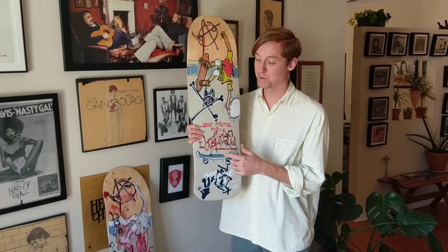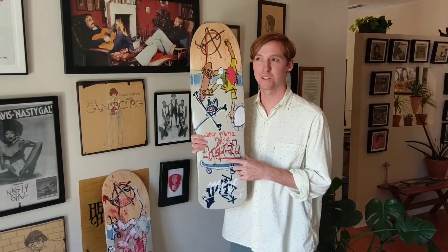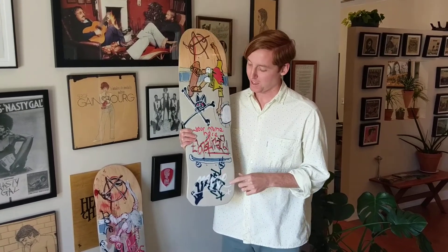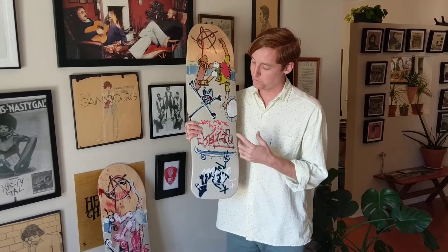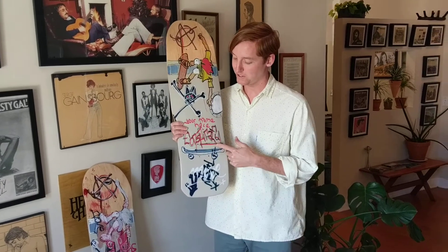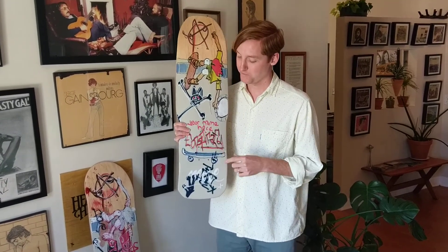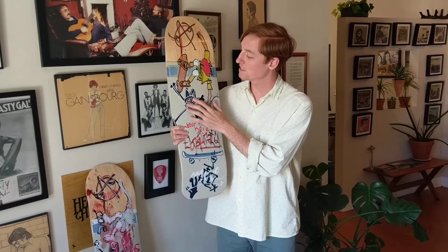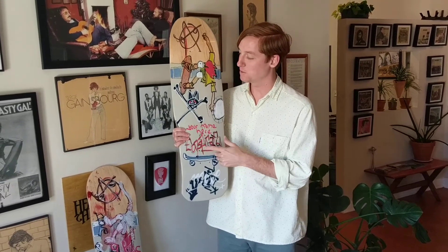This is a board we did for the Big Boy's reissues in 2013 or 2014, with artwork by Tim Kerr. It was released with Conspiracy Skates, a label out of Colorado Skate Company, and it features artwork from a painting Tim Kerr did in the early 80s that Lindsay from Conspiracy bought.